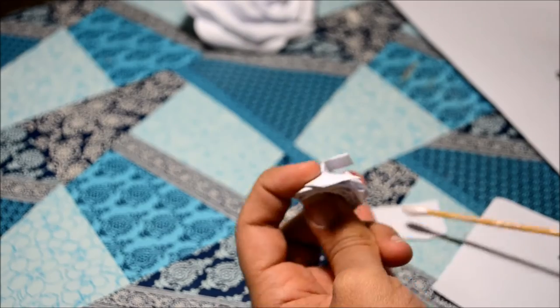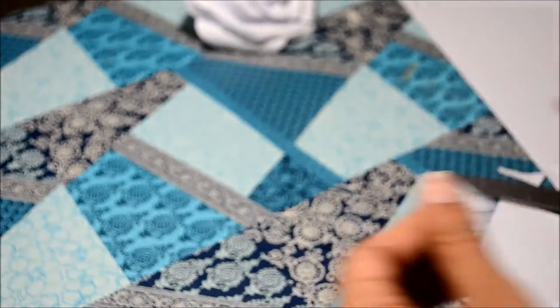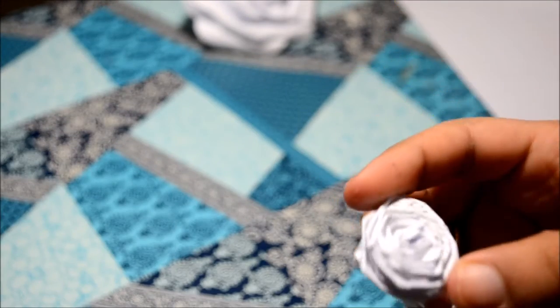When you are done with the flower, just go ahead and stick it onto the paper and cut out the extras.